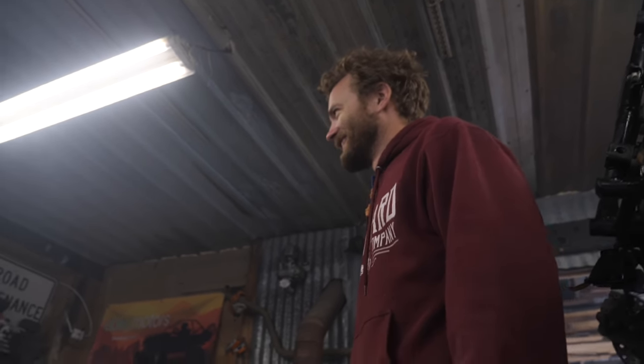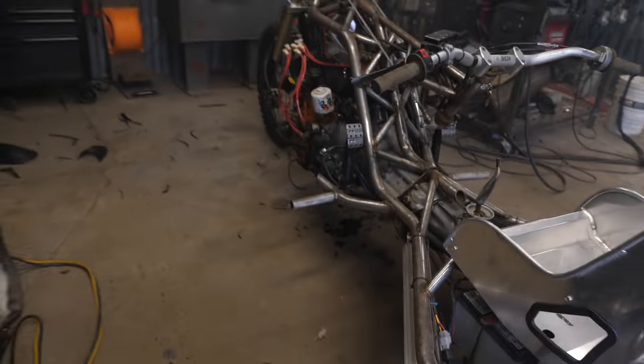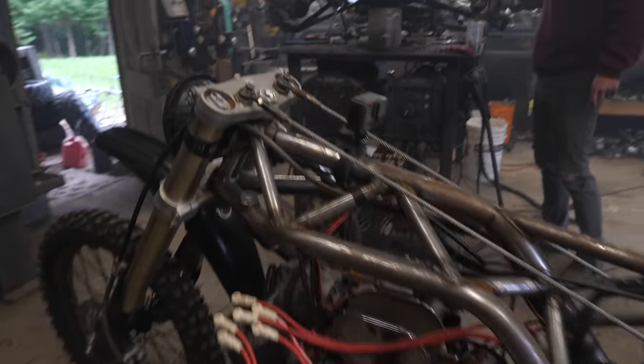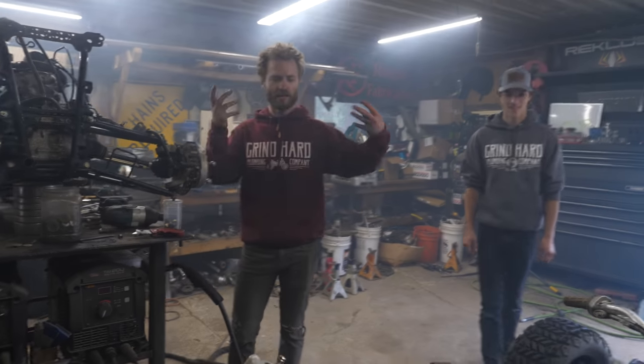It's way less smoky down here - I squatted down to get that shot. There's a reason they say stop, drop, and roll. Man, I want to go racing on these stickies right now. They're sticky sticky.